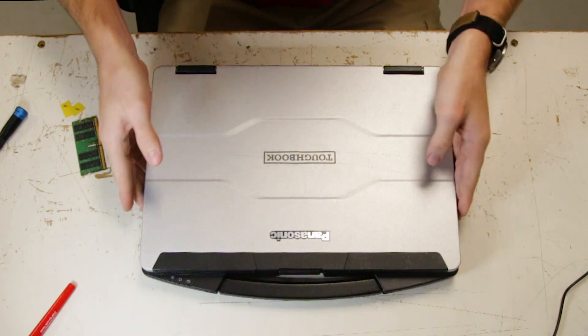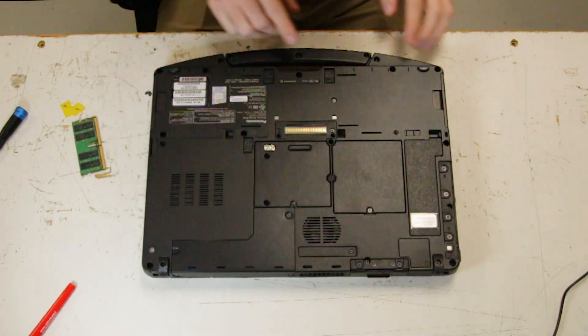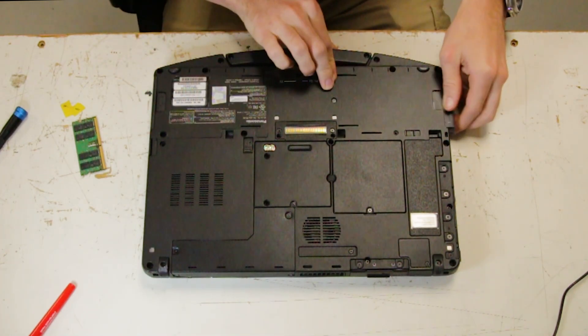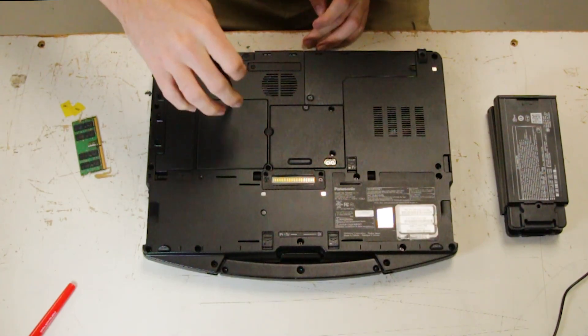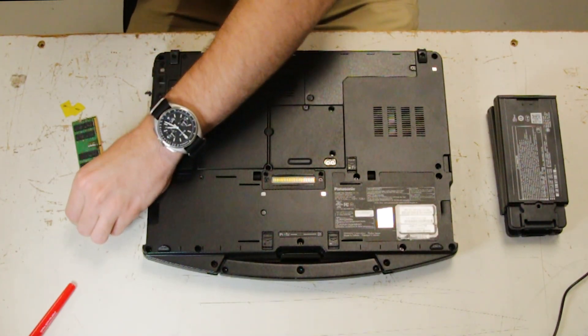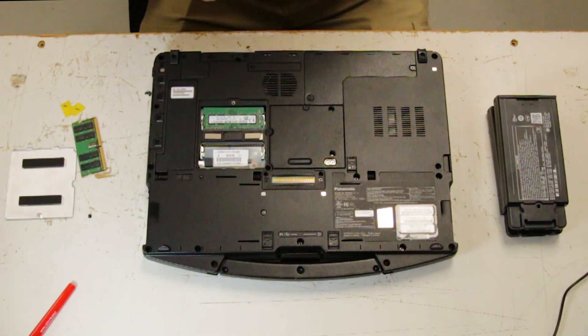Flip the unit over. Remove the batteries. Now you want to remove the RAM door — there's one screw — and here's your RAM stick.